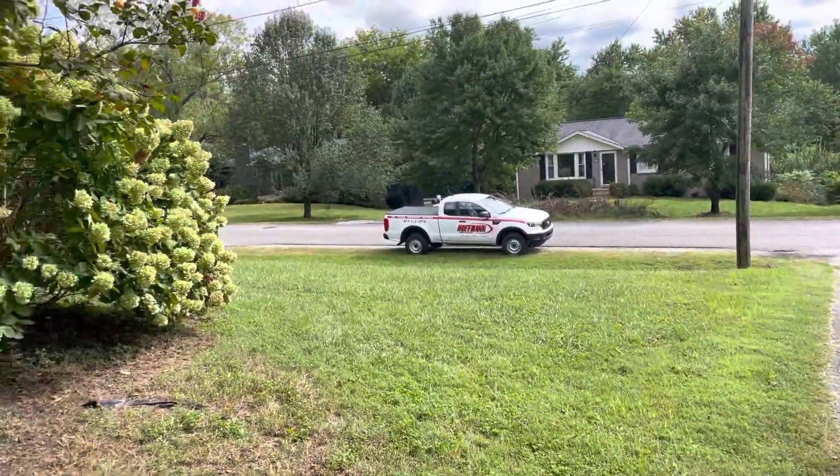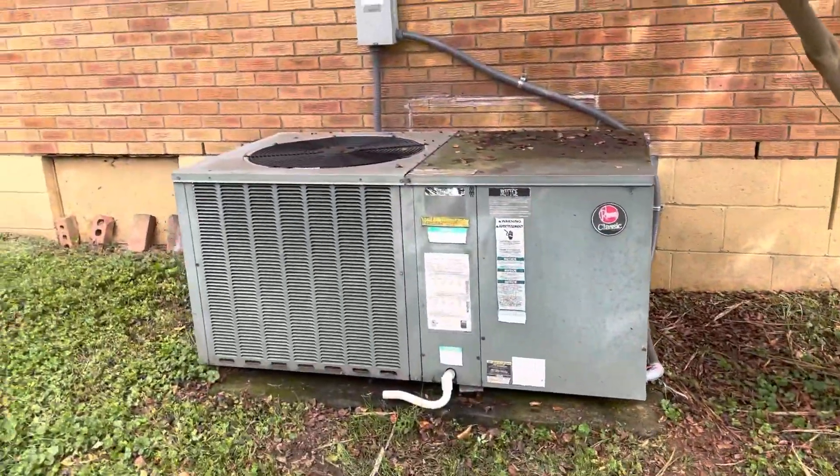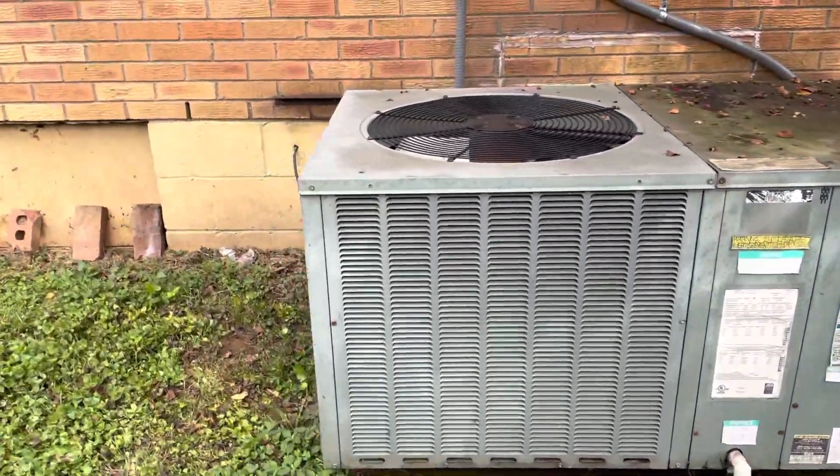I'm at Mr. Reese's house. You can see there's a driveway there. We've got a three-ton package heat pump.